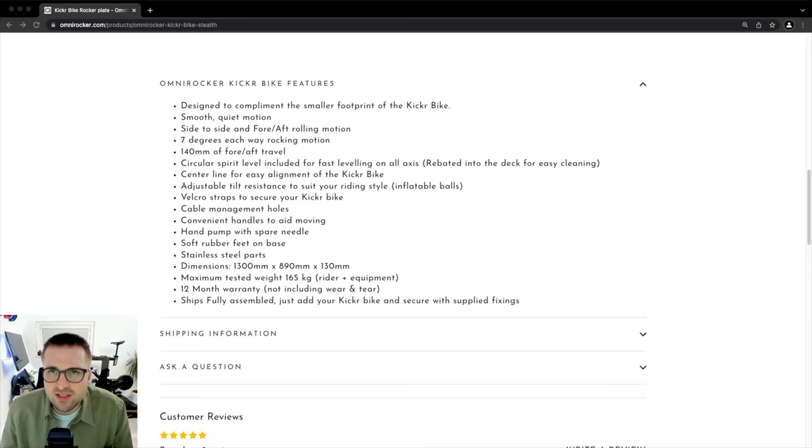Let's take a quick look at the OmniRocker Kicker Bike features. Designed to complement the smaller footprint of the Kicker Bike. Smooth, quiet motion. Side to side and 4.5 rolling motion. 7 degree each way rolling motion. 1400mm of 4.5 travel. Circular spirit level included for fast leveling on all axes. Centre line for easy alignment of the Kicker Bike. Adjustable tilt resistance to suit your riding style.